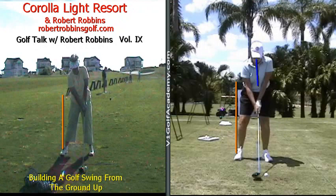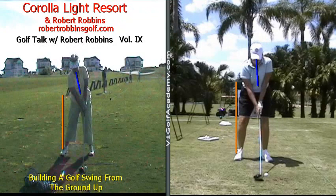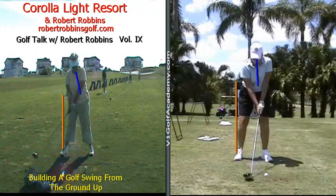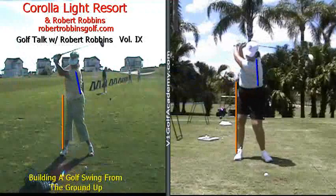There's Ms. Mullen and there is Ms. Eccles. This week's discussion is building a golf swing from the ground up. We're going to put these two swings into motion. Pay very close attention to the amount of space that was in between the orange line and the right hip in the address position.